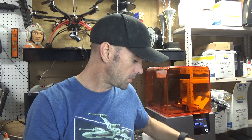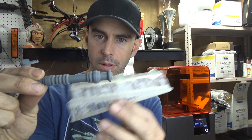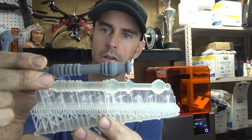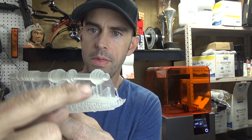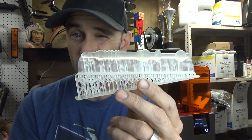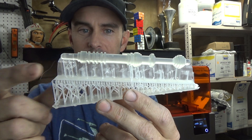So what I decided to do is print another one on the Form 2 — this is in clear resin — but I took the same file that I used to make this, and I reoriented the end tab here and printed a wall, which you can see it's clear, but it's a quarter of a millimeter thick — it's really bendy and flexible, actually very fragile.